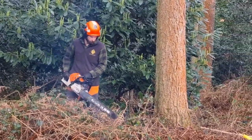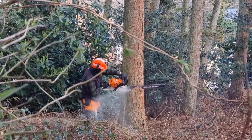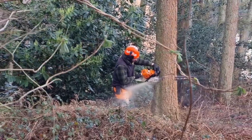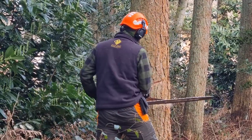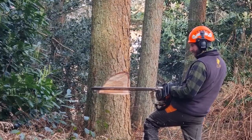Clear your escape route of debris and walk it before you cut. It's no good to trip over if you need to get out of the way from falling debris or a barber's chair. The first tree to fall is the one with the clearest path to the ground — this opens up space for the next fell. So much of safety is preparation.